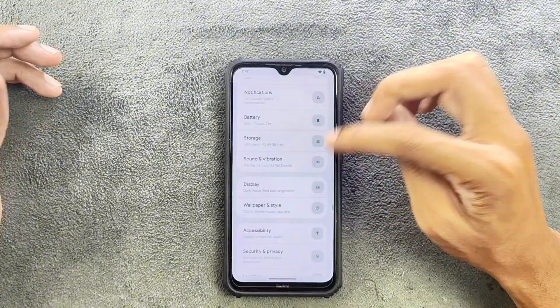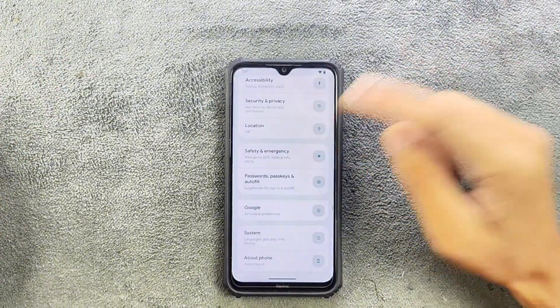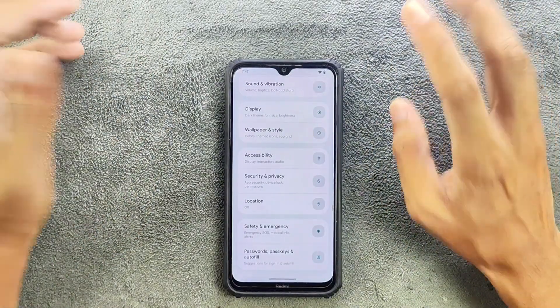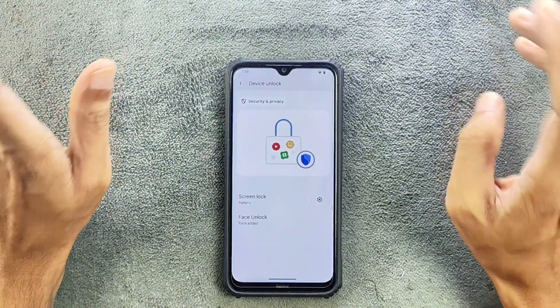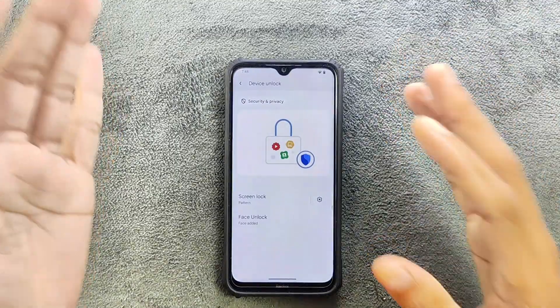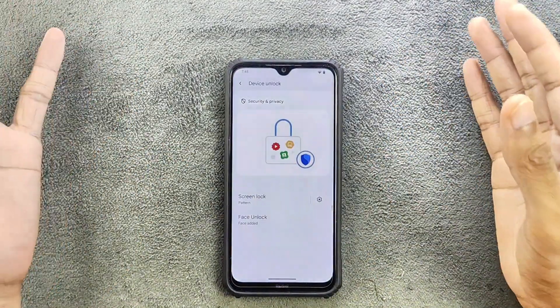In terms of security, this is pretty weird — I have never seen something like this. If you go to the Security section > Device Unlock, we are only getting Face Unlock here. Fingerprint unlock is not there, even though the previous version of this ROM had fingerprint unlock. I don't really know why fingerprint unlock is missing.